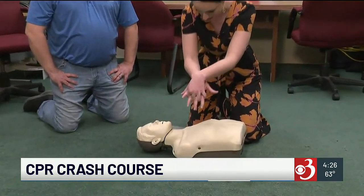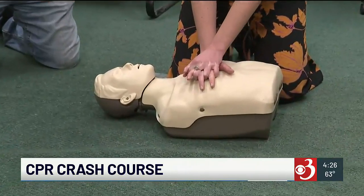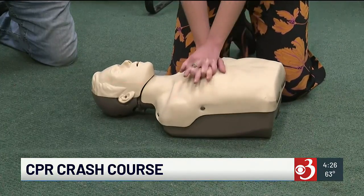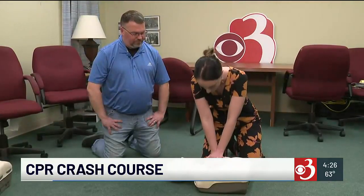My hands are just like this, as you're supposed to, in the center of the chest. And we're going at least 2 inches deep, correct? At least 2 inches. So here we go: 1, and 2, and 3, and 4, and 5, and 6, and 7, and 8, and 9, 10, 11, 12 ... 27, 28, 29, 30.